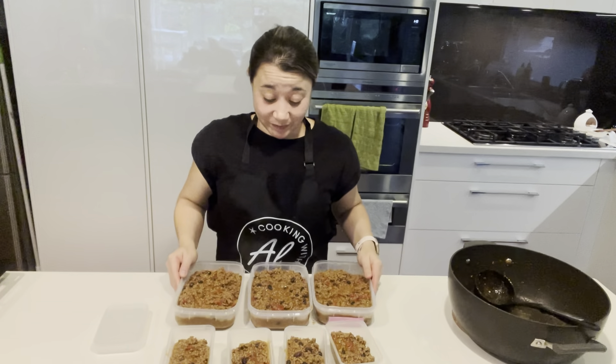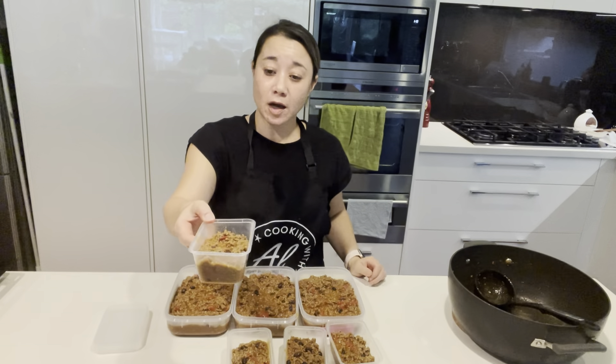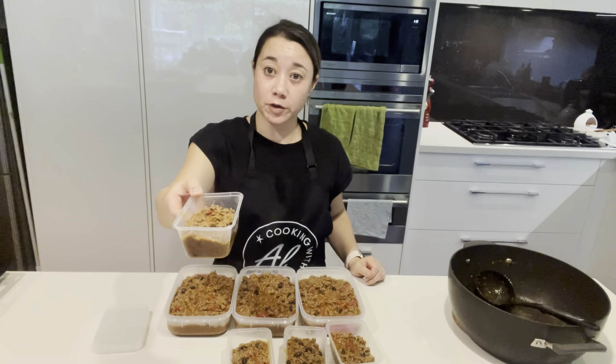So there you have it — three containers for the freezer. These little ones: I've got a friend who lives alone so I'm going to give those to her. They're 300ml containers — I'll just label them up and she can pop them in the freezer, and that's probably one serve.